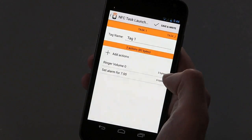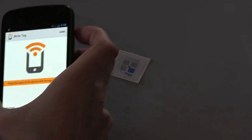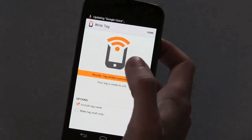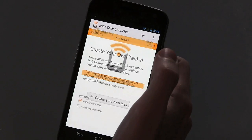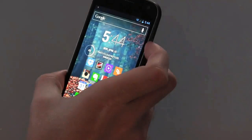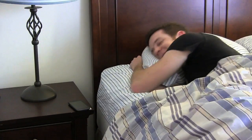Repeat this process for any other actions you want to add, and then when you're done, it'll ask you to place your phone next to your NFC tag to write it. Do so, and you'll get a notification when it completes successfully, and then you can stick that tag wherever you want. I stuck mine on my nightstand so that now, whenever I go to bed, I can just hold my phone up to my nightstand and it'll put my phone on silent and set my alarm for the next day.